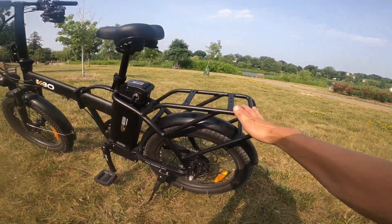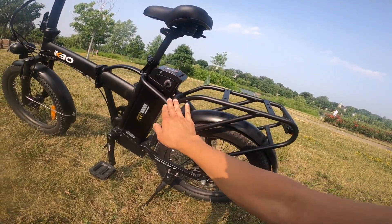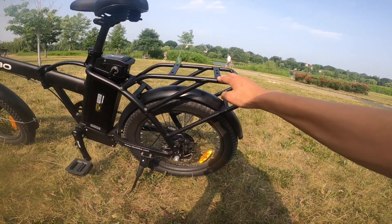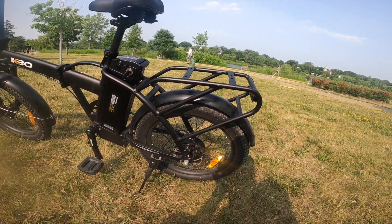Taking a look at the rear of the bike, it's got this integrated rear rack, which is nice and gives it a lot of sturdiness. You could easily hold a basket, probably put a kid's seat in there, hold a kid if you needed to, or even hold a passenger.